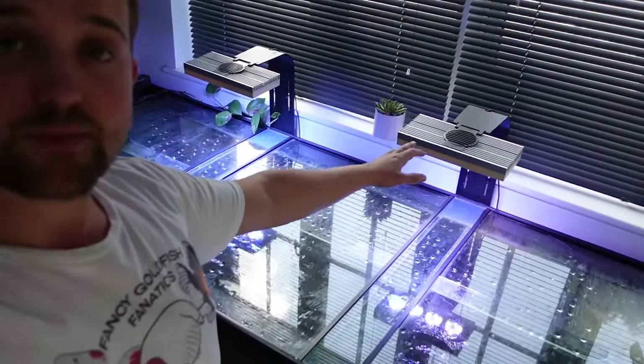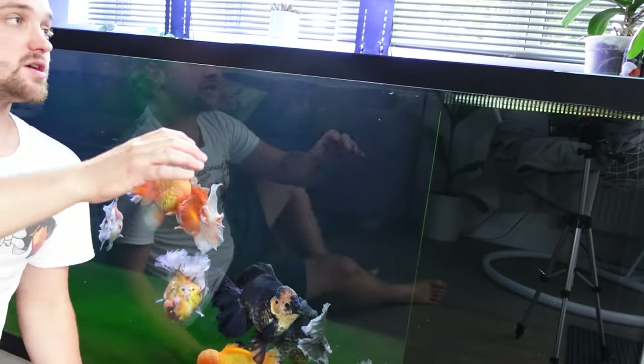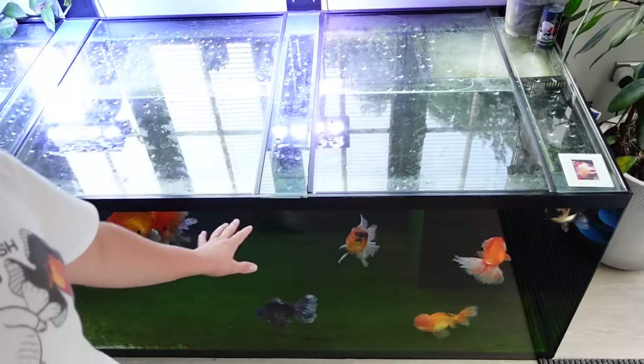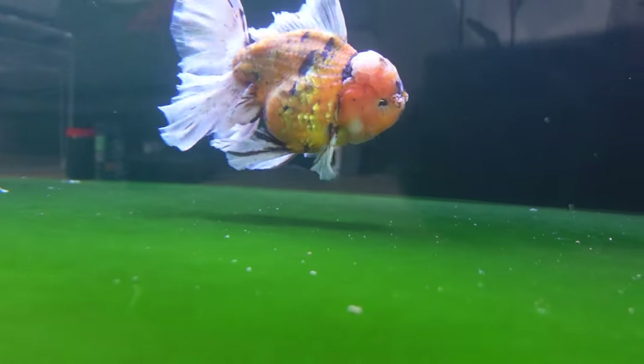Now let's take a look at the lights. We have two lights above the tank — these are the Hydra 52 HD marine reef lights. I've used these on a reef in the past but decided to use them on the goldfish mega tank since I had them. Each light is running at around 70 watts, which is helping drive the growth of the green carpet algae on the bottom. This tank is eight feet long, three feet front to back, two and a half feet in height, and holds around 1,620 litres of water.